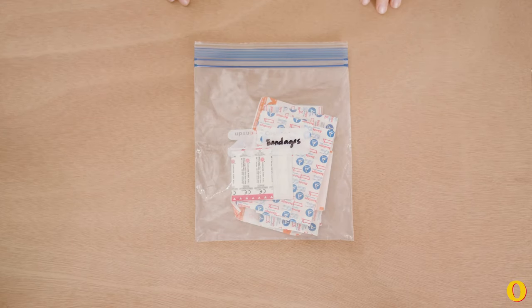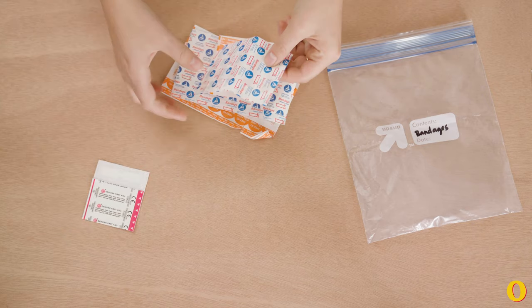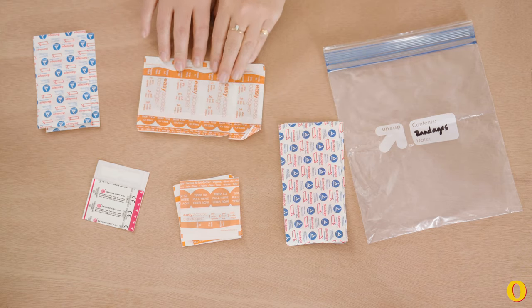Here's what I keep in my bandages. I have butterfly strips, smaller bandages, finger bandages, large bandages, and standard-sized bandages.